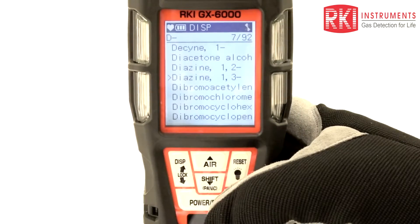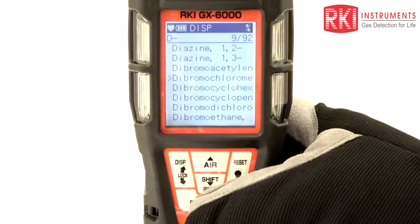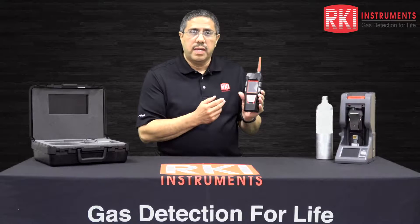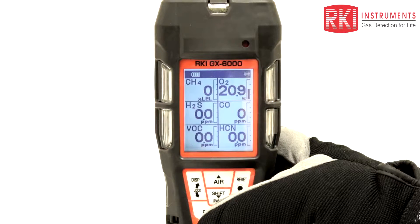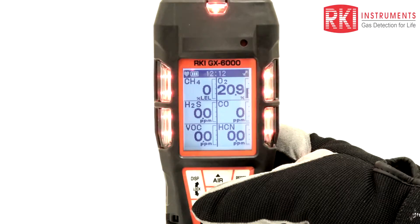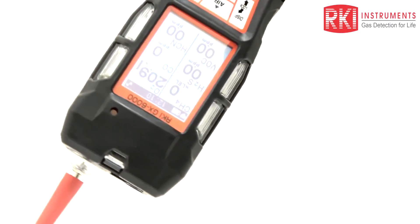It also has a compact button panel which allows easy navigation with one hand and still remains glove friendly. Additional features for the GX6000 are a man-down alarm, an LED flashlight, a panic alarm, and a 180-degree auto display rotation.